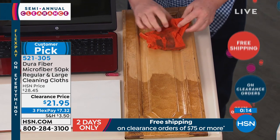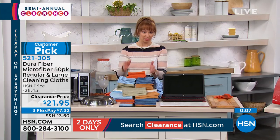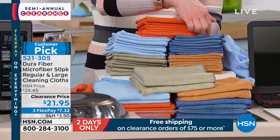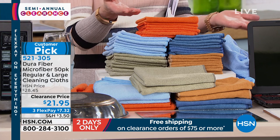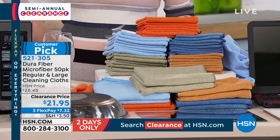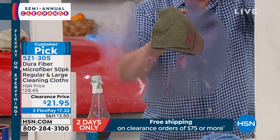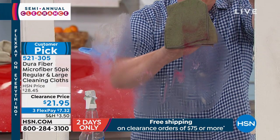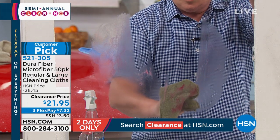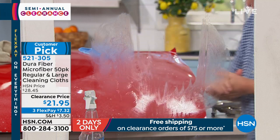These are thousands and thousands of tiny cleaning fingers — they grab that grease, grab that dirt, and pick it up. Let me do the axle grease on glass demonstration one more time. Taking it just with water and the DuraFiber, pulling it down — you can see all those tiny little fingers. You can see that axle grease getting grabbed and taken off that glass. Look at that — there it is.